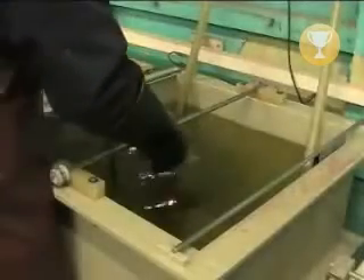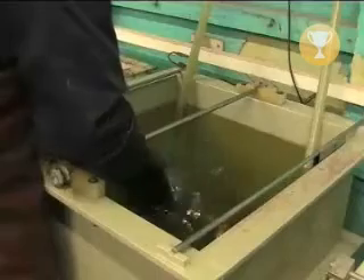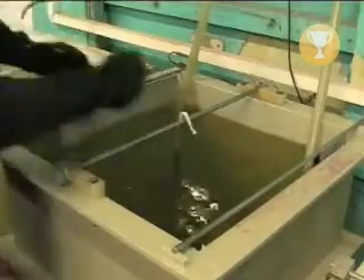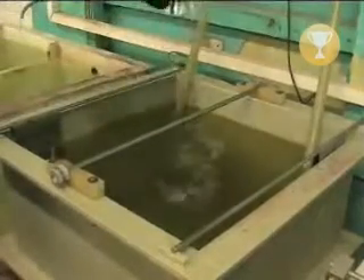After polishing the tankard, the plating process can begin. Firstly, it is submerged into a bath of silver solution called silver strike, where an initial layer of silver is applied through electroplating.